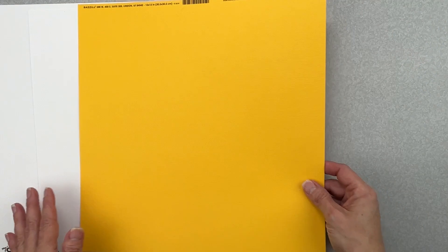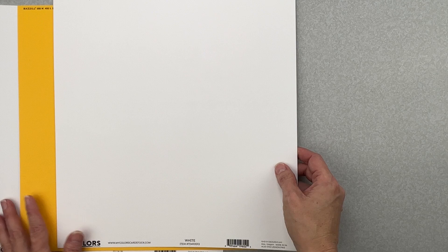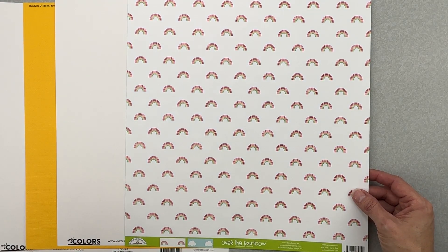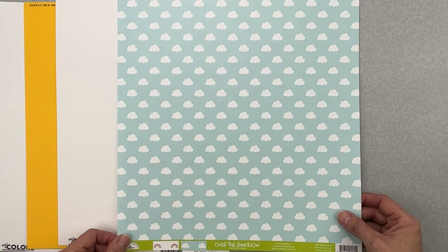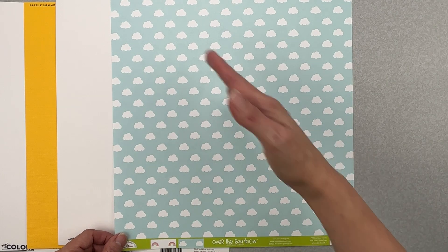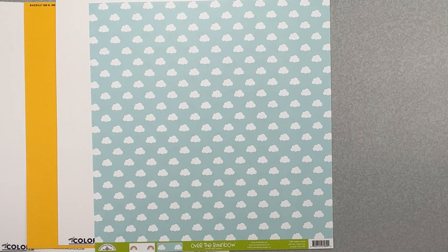We have two of those papers, then we've got a nice bright yellow called Desert Marigold by Basil — it's textured. Now for the patterned papers: this one is called Rainbow Wishes, nice bright white core with happy little rainbows all in a line. The back side is a nice baby blue with cute little repeating clouds — super cute. You could totally do a diagonal design with that.